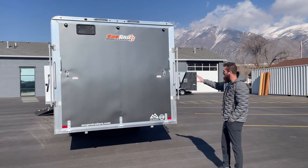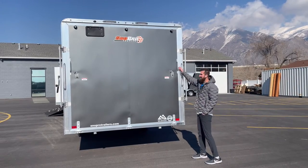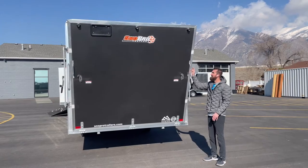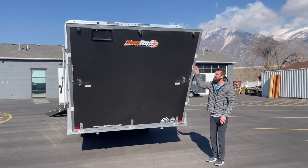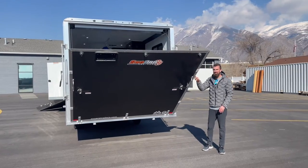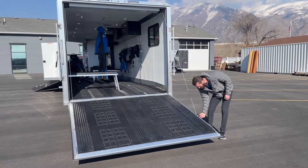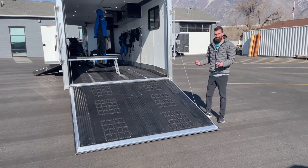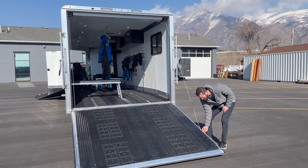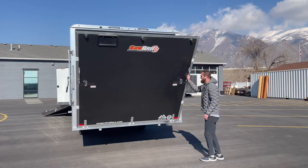Let's talk about the rear ramp door on this all-aluminum trailer. Because it is all aluminum, it is light — I'm talking a one-finger rear door. On most doors, once they've gotten to about here they're taking off on you and you're really having to hold them. This door comes down super light, and to lift it back up it's also one finger — super light, super high quality.